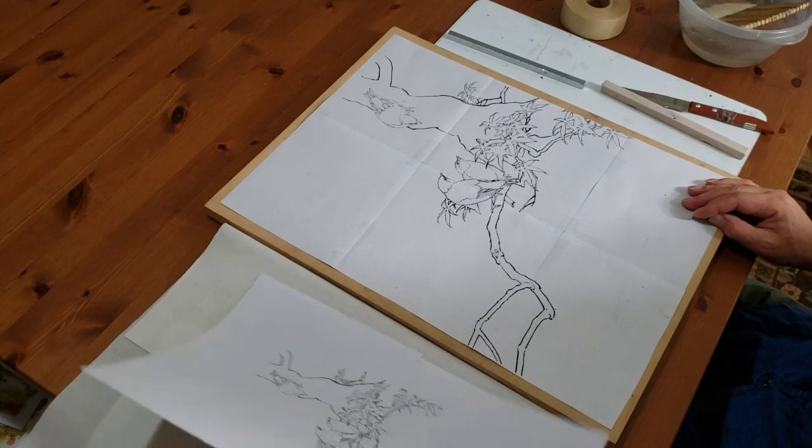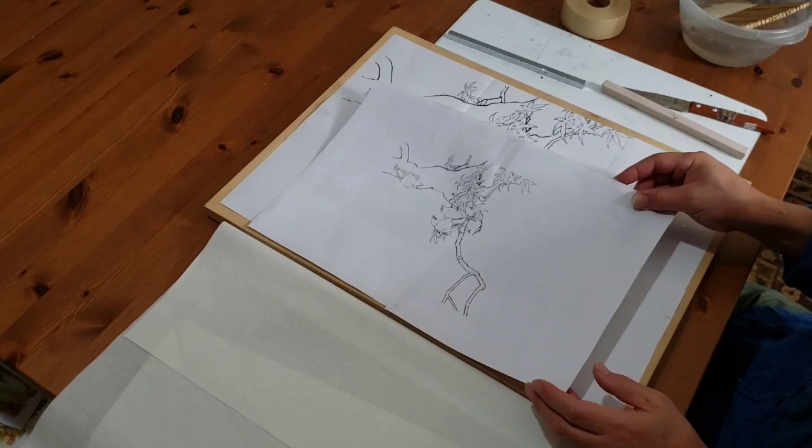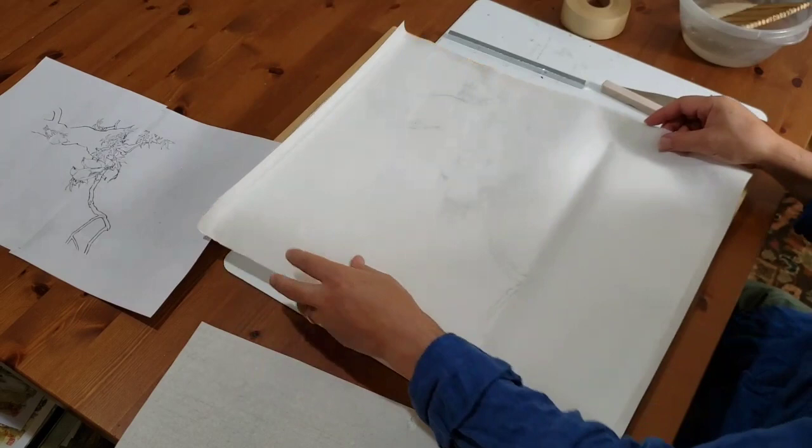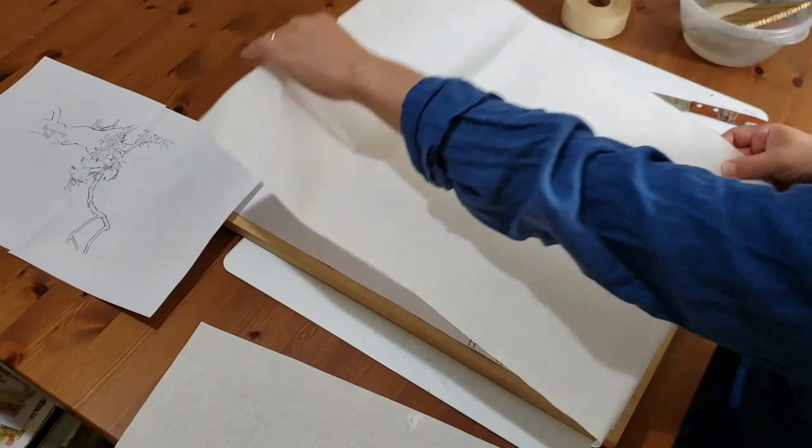This is useful because if something goes wrong, we can just reprint it. In the painting process, I need two pieces — one is under the painting. In GOMB painting, we use a pencil and an ink outline, so we don't need that underneath.